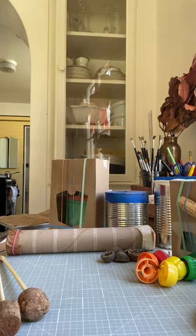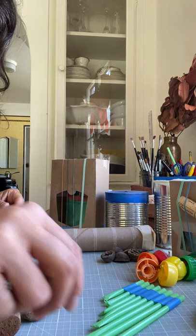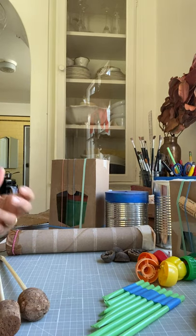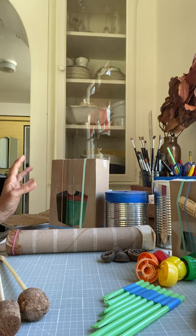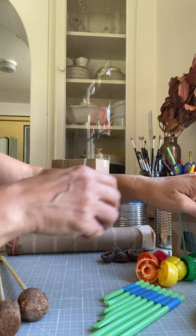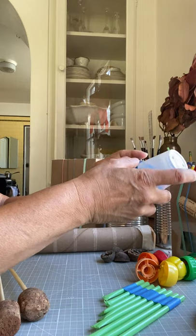Hi first graders! This week we are talking about homemade musical instruments. These are really exciting and fun inventions that you can make with the supplies in your maker bag. You've probably made some shakers before, maybe with your family or maybe at your nursery school or preschool.